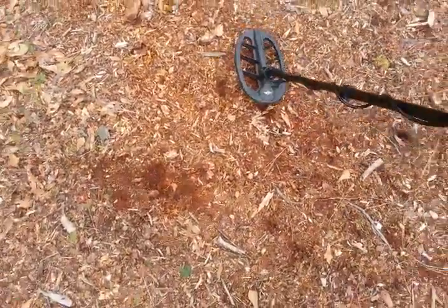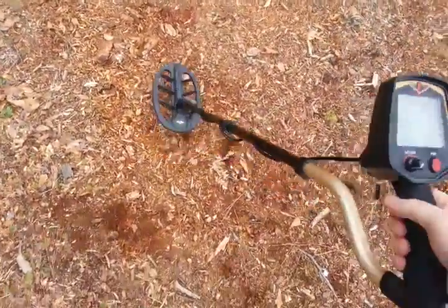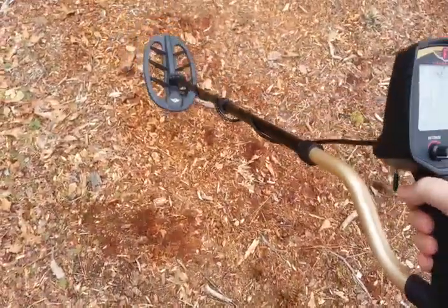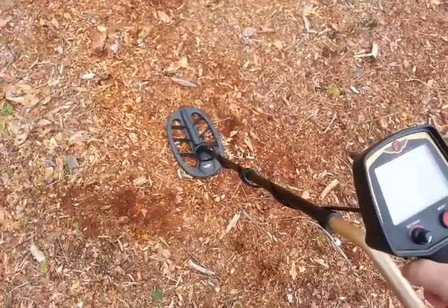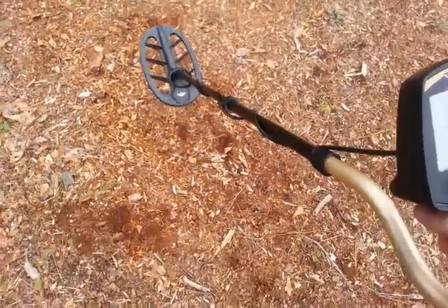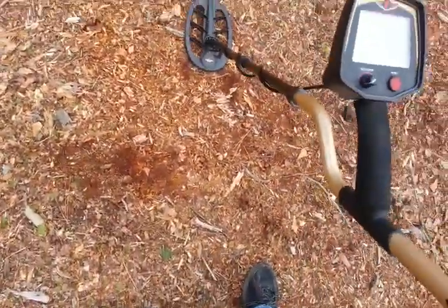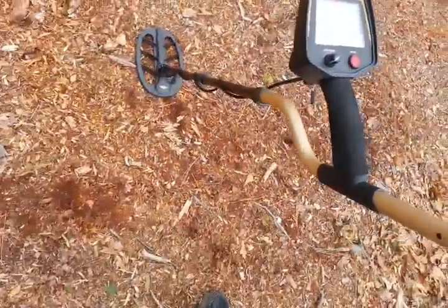I want to do a quick video on this Fischer F75. This is the original model. I've had it in my possession for a little while now, probably a couple of months. I've gotten it doing some trading. This one was sent in probably about two years ago for an EMI fix, so it doesn't have the digital shield technology and all that. But it's just a standard, old school F75.